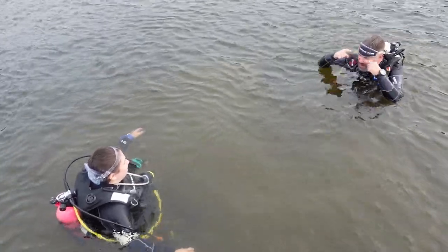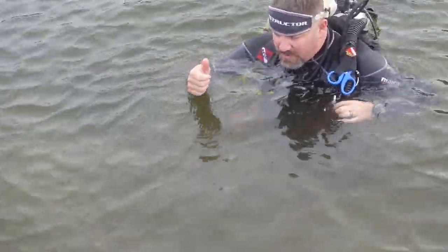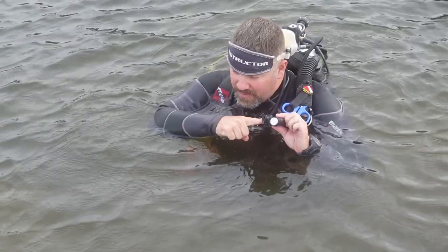If I need you to do a mask skill, I may say 'mask,' or I may say 'regulator in and out,' and then we'll get you diving. If you've got to come up to the surface, don't hit this. Swim up, then hit this.